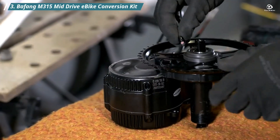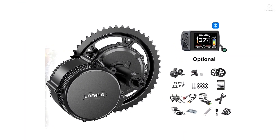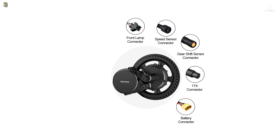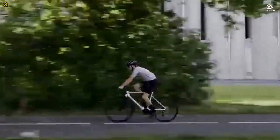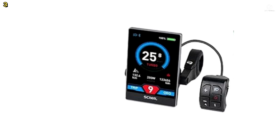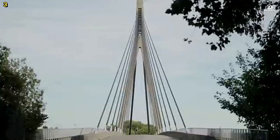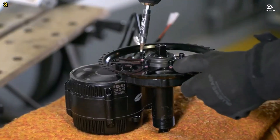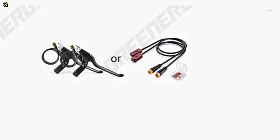Number 3: Bafang M315 Mid-Drive E-Bike Conversion Kit. The Bafang M315 features a powerful 750-watt, 48-volt brushless motor designed for smooth and efficient riding. This mid-drive motor delivers a maximum torque of 120 Nm, allowing you to climb hills and ride faster with ease. It supports a top speed of up to 50 km per hour on a 27.5-inch bike, making it perfect for daily commuting or mountain trails. The compact and quiet design integrates seamlessly with most e-bikes, providing harmonious handling and a natural riding feel. This kit is compatible with standard bottom brackets measuring between 68–73 mm in length and 34–36 mm in internal diameter.